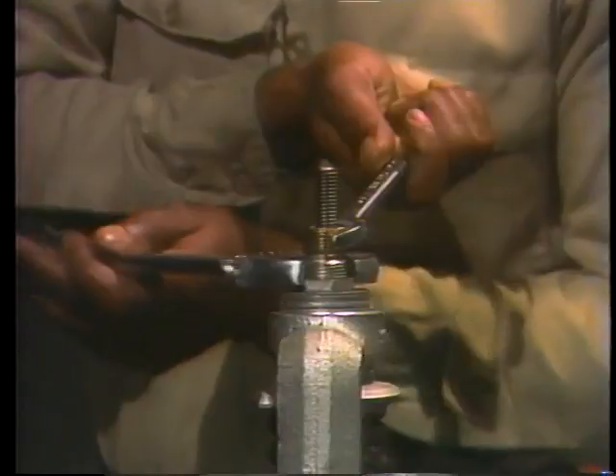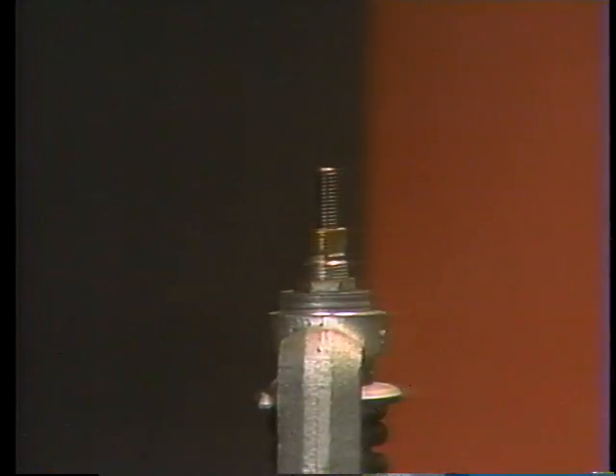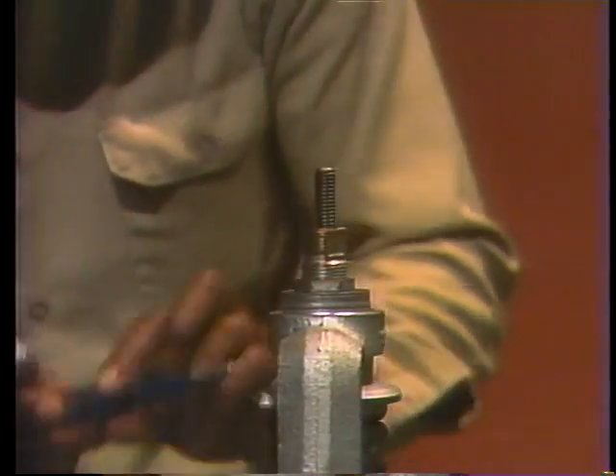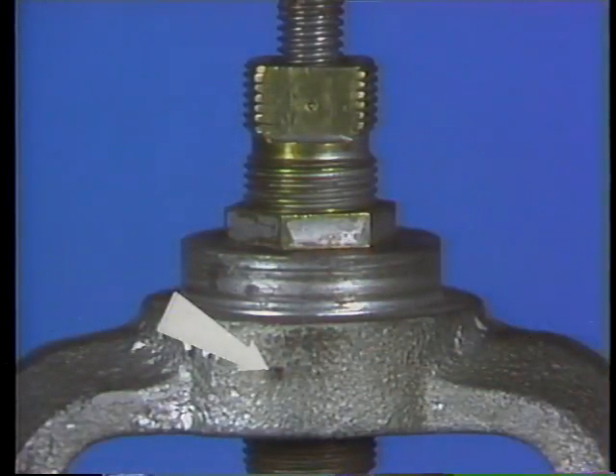It's not necessary to remove the lock nut from the compression screw — just back it away from the yoke. Remember that the compression screw is precisely adjusted to maintain exactly the right amount of tension on the valve spring. So that you can return it to its original place when you reassemble the valve, you have to keep a record of its position. One way to do this is to make two small witness marks — one on the top of the yoke and the other on the flat surface of the screw itself.